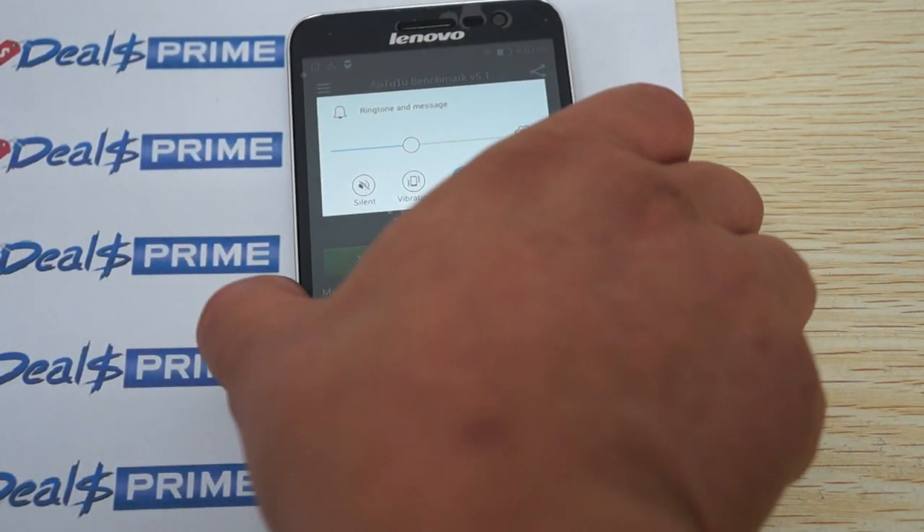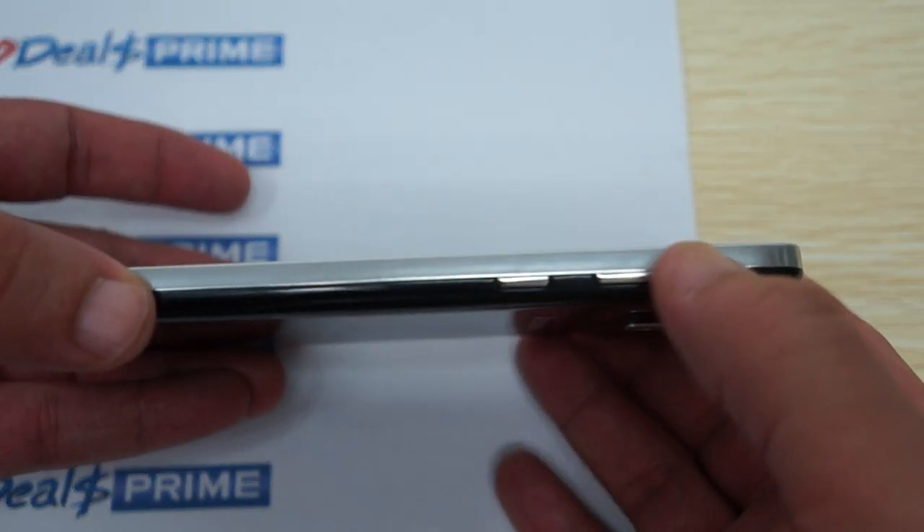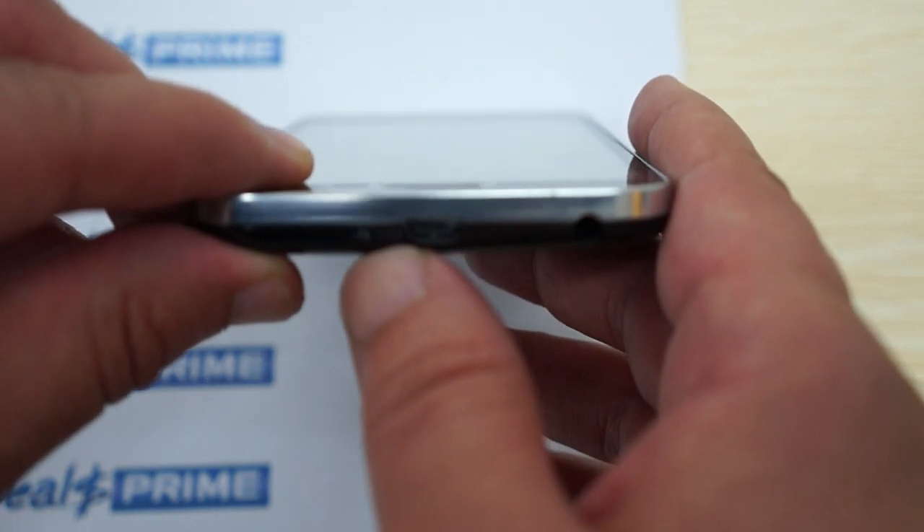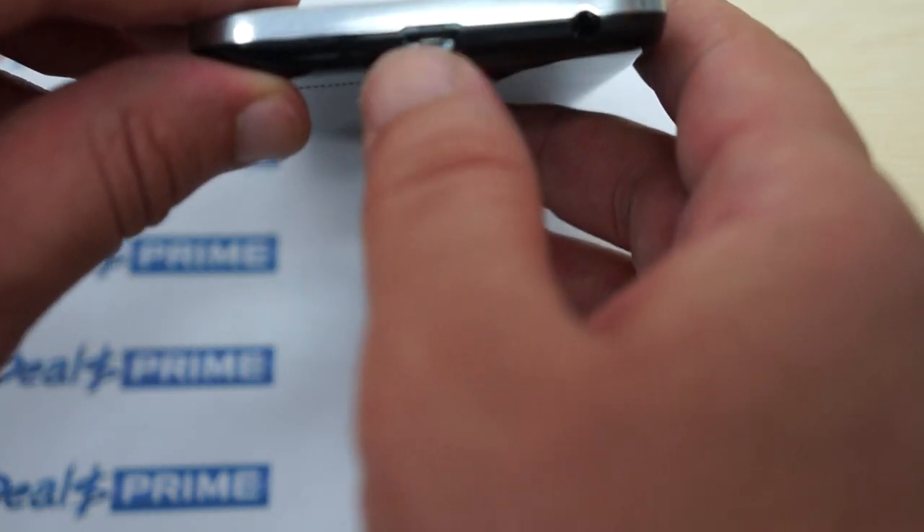Let's go ahead and show you the build of the phone. To start off, there's the volume up and volume down button, and a power/sleep button. There are three capacitive touch buttons at the bottom, a mic hole, a micro SD card slot, a micro USB port, and a 3.5mm headphone jack.